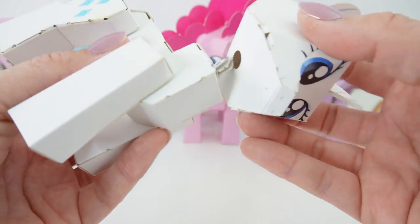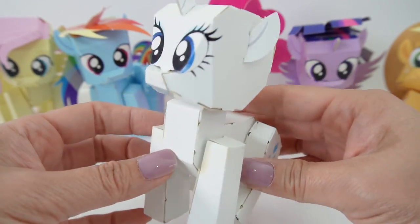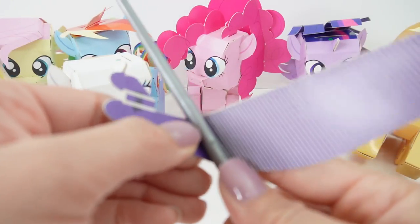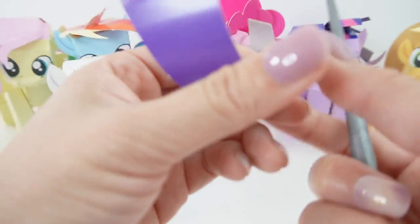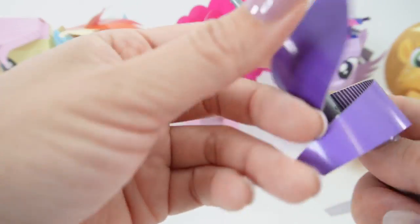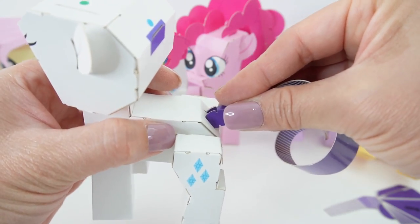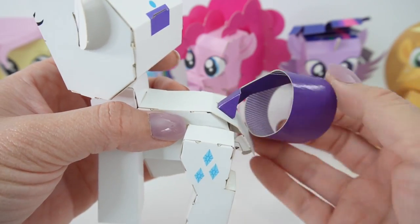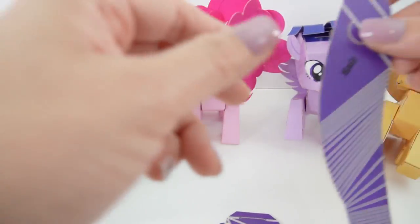Now of course we need to add the head, and just like that we have Rarity! Let's add her hair. For the curls, what we're going to do is take a pencil or a paintbrush and just kind of run it along the inside. So let's go ahead and add the tail. Oh my goodness, it looks so fancy! Here is part of her mane, and we do need to curl this also.